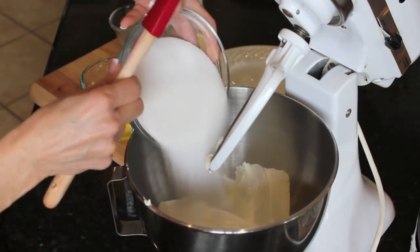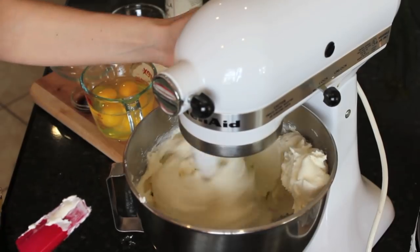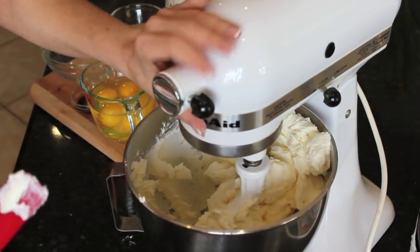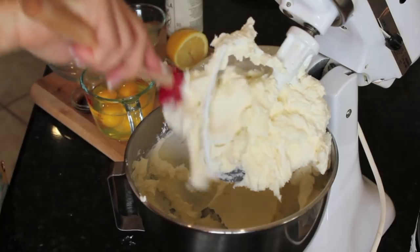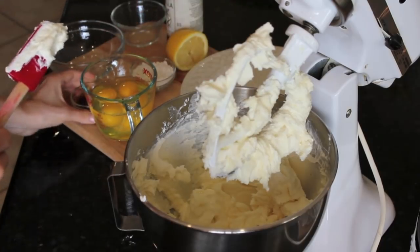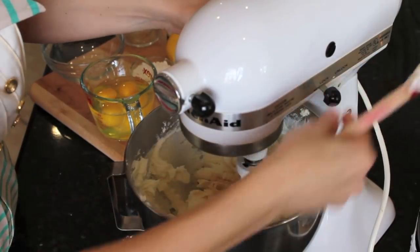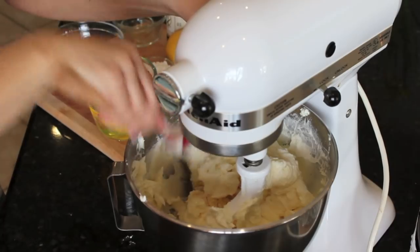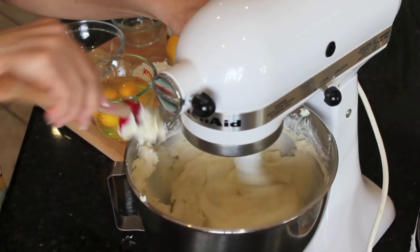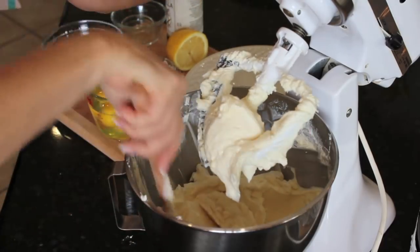We're going to add our sugar and get that blended a little bit. Now I'm going to add the lemon juice and the vanilla — you can use vanilla bean or vanilla extract. We're going to keep blending until it's nice and smooth, pushing it down with my spatula. I want to make sure this is blended smooth so I don't have any lumps of cheese.